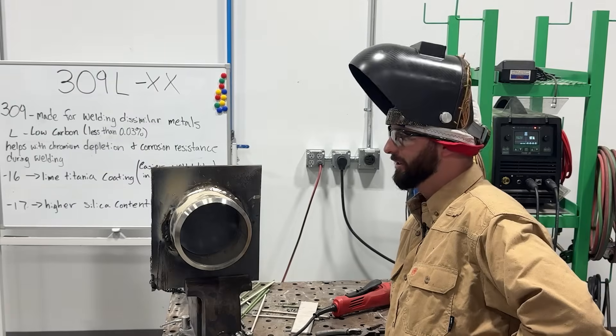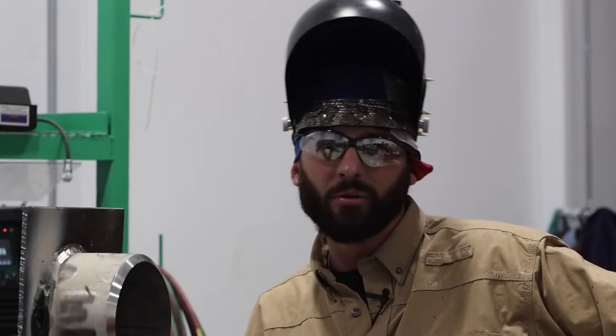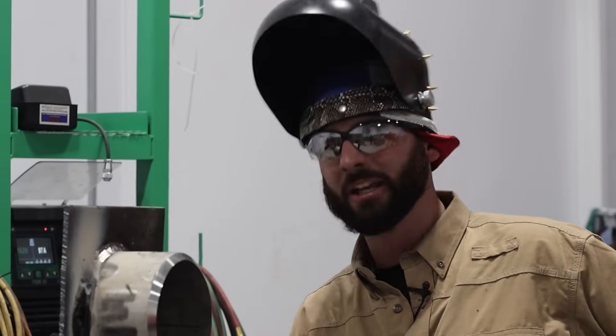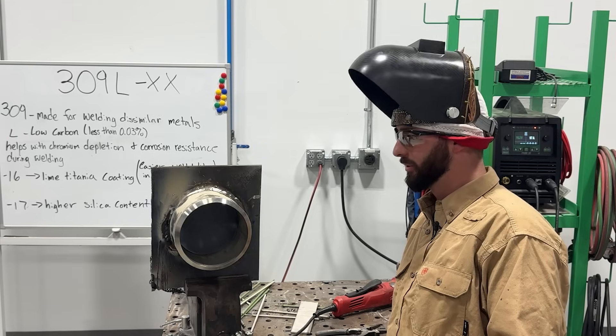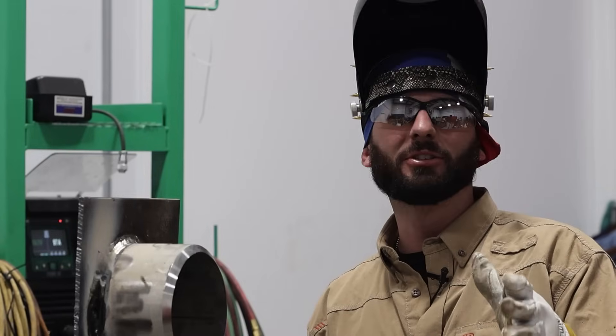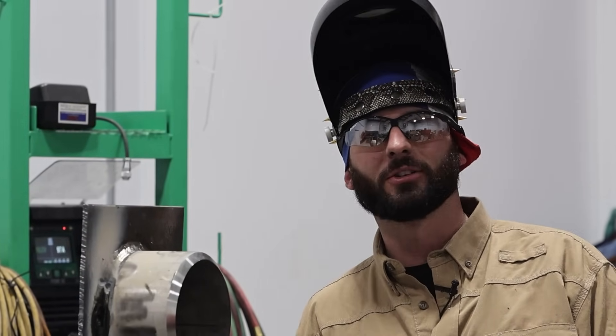Not a huge fan of stainless steel stick rods, I got to admit it. But I hope you guys learned something about 309 and why you want to use it. I think it's like ketchup — you can put that stuff on just about anything. But those little dashes on the back end of those electrode numbers really do make a difference. If you guys do this full time, let me know some good tips for welding in-position stainless steel stick rods — I bet everyone else would like it too. We'll see you all in the next weld.